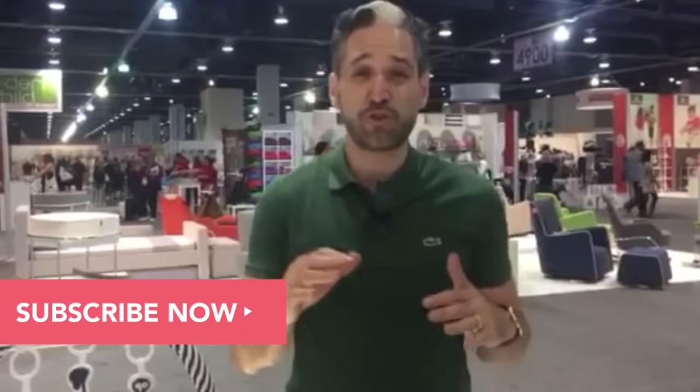Thank you so much for watching. If you like this video, please give us a like and subscribe to the YouTube channel. We're from Magic Beans, and we do product comparisons and reviews of all of the best baby gear, so subscribe to the YouTube channel and check us out at mbeans.com.